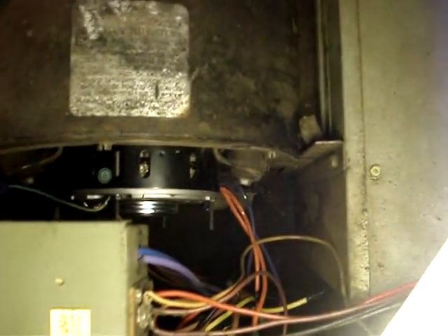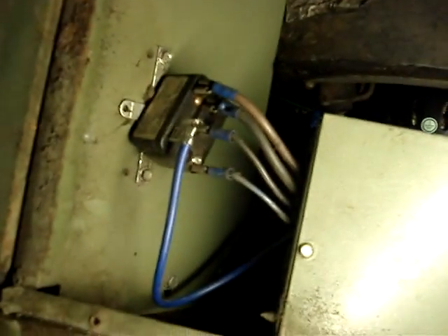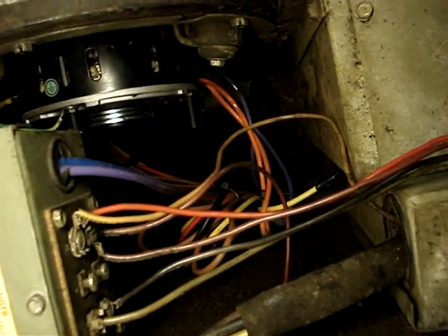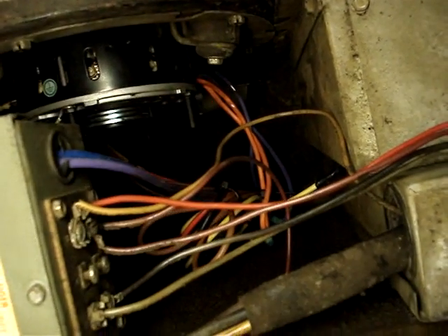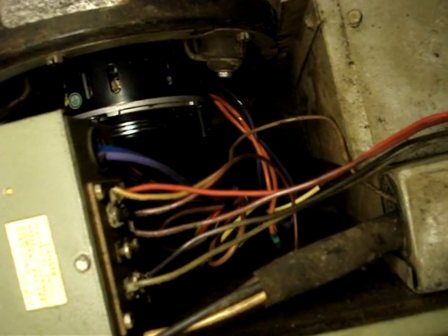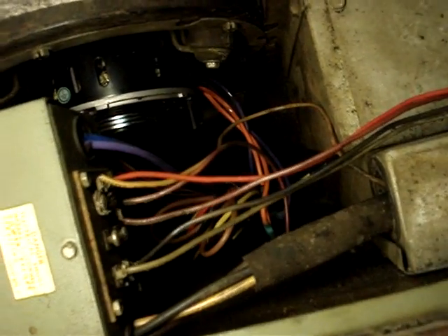We've got our fan all wired up now. See the motor down there — got a new speed tap right there. That purple wire serves as the common, and then there's two browns that go to the 5 microfarad capacitor. It's a multi-horsepower motor that's set on one-third horsepower for the use of the capacitor and speeds.